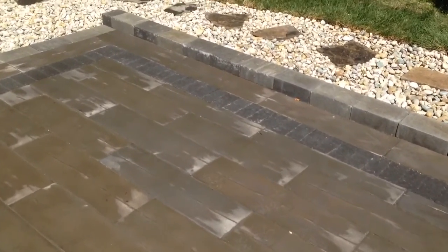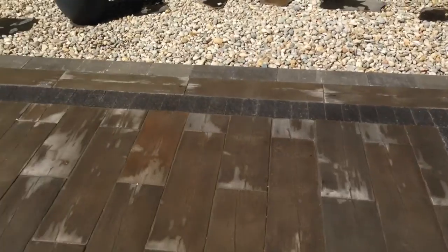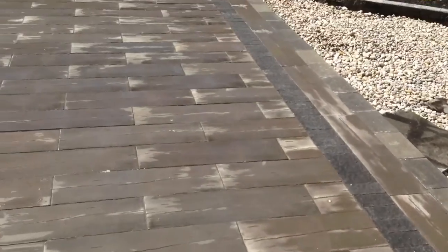It's a little warm today so we tried to get it wet to pull out the colors for you, but it's starting to dry very quickly. This is an inset border with a banding all along the outside of the faux wood product.